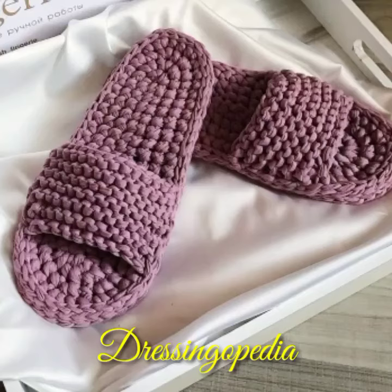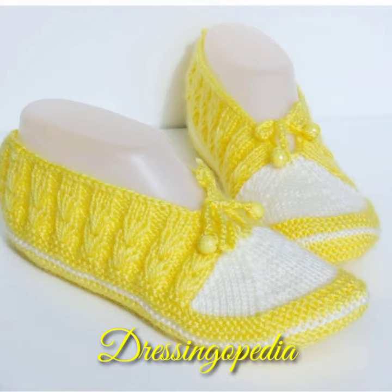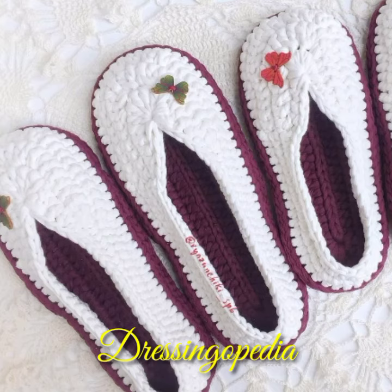Assalamualaikum, welcome to Dressingopedia. Today I am here with a new video featuring the latest designs. In this video you can see slipper designs and crochet shoes designs. I hope you will like these designs — the color combinations are very beautiful and very attractive, and after wearing this kind of shoes you can feel so comfortable.